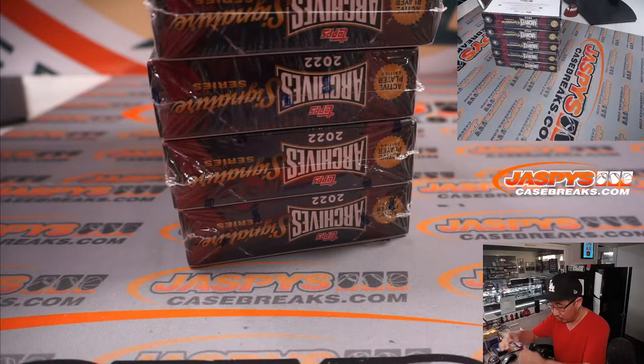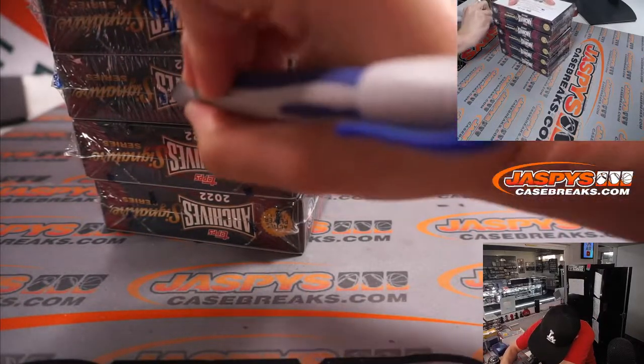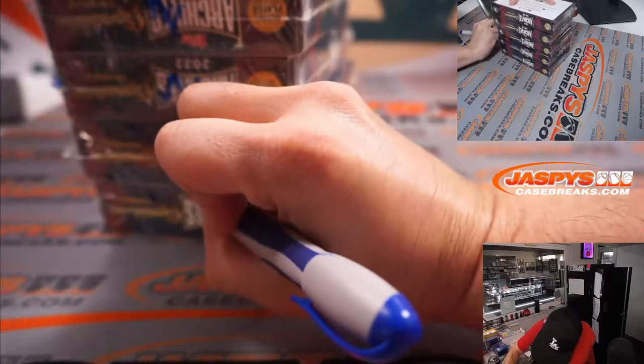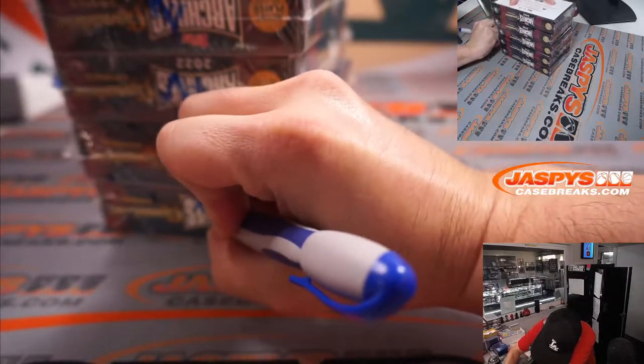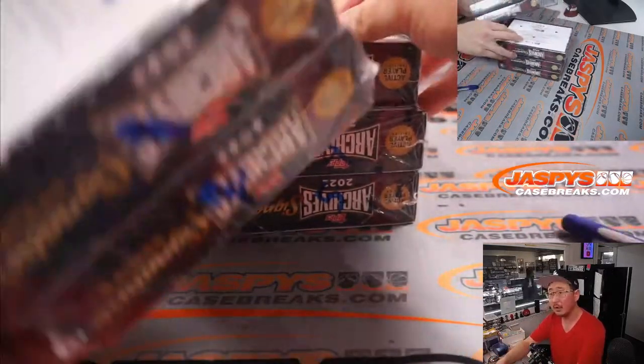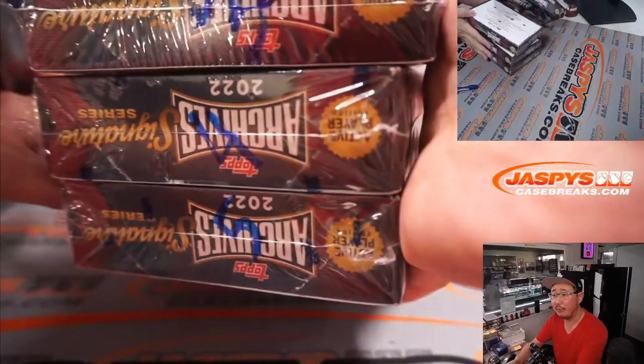Now let's mark these one, two, three, four, five from top to bottom. All right, so you can see the one, two, and then three, four, five.